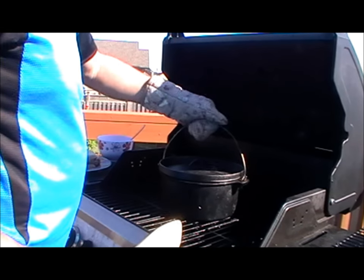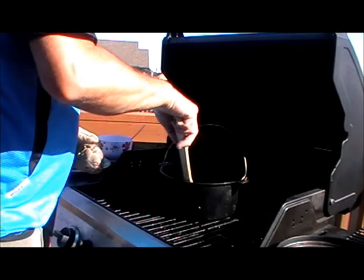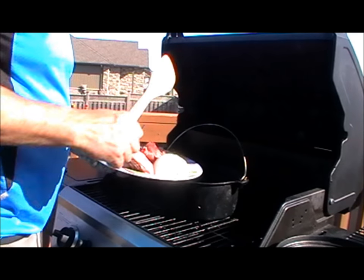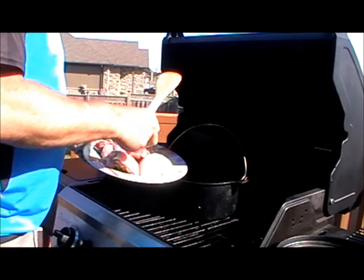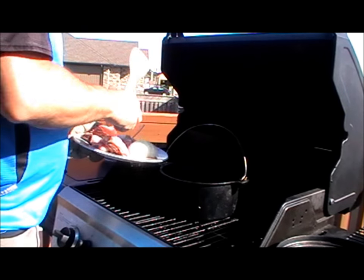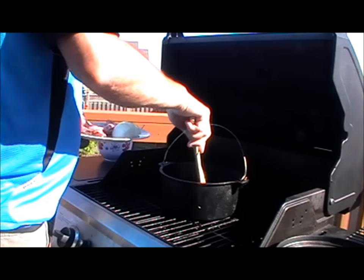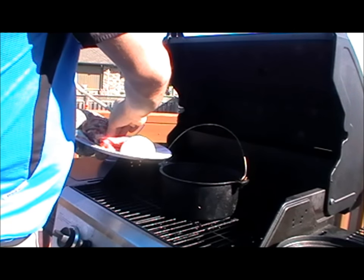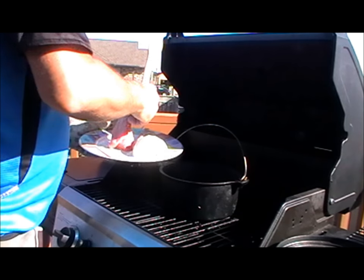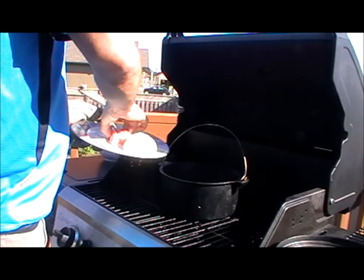We've got my cast iron pot — I'm just going for the smaller one today. I've already cut the rabbit all up. So let me just get the legs — the back legs, front legs, and then we've got the back strap, the belly and the back strap.